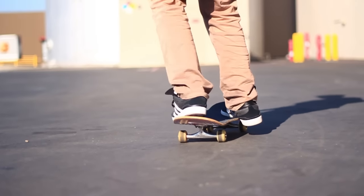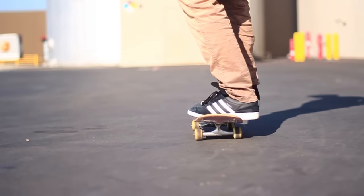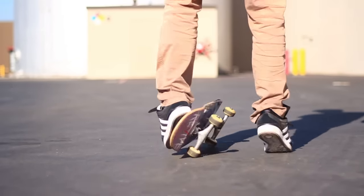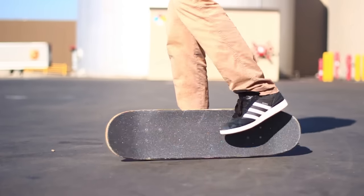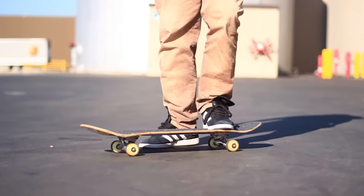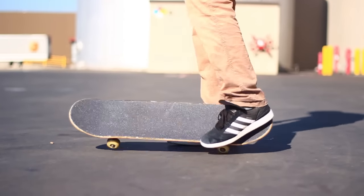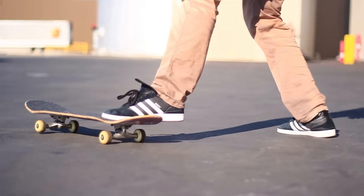This is the first practice step. Get your feet in that position we just went over and just practice stepping off of your front foot and rolling the board over your back foot. With your back foot, just practice pushing straight down and getting that board to do that little rotation. The more you practice this the better, because once you're rolling, getting that front foot off the board can be a little bit tricky. When you're standing still you can start out a bit slower.